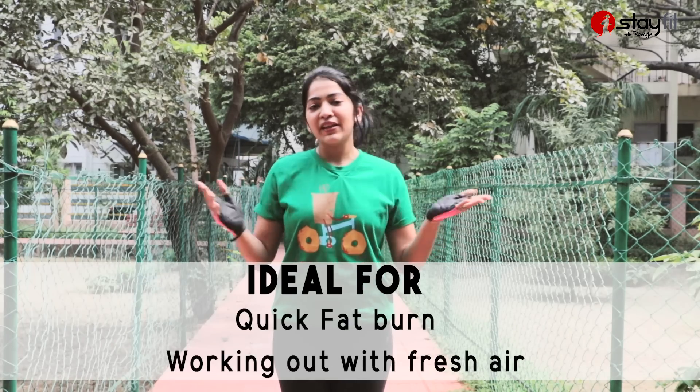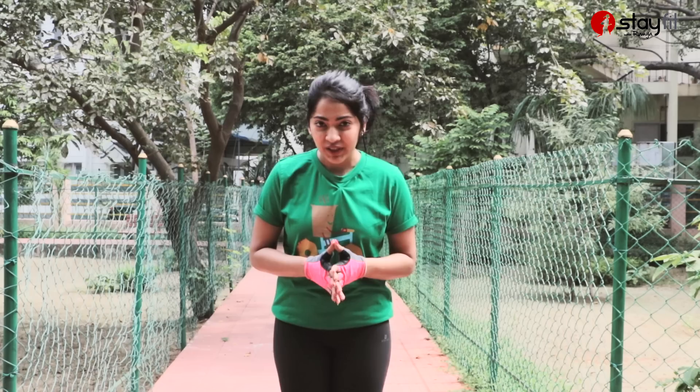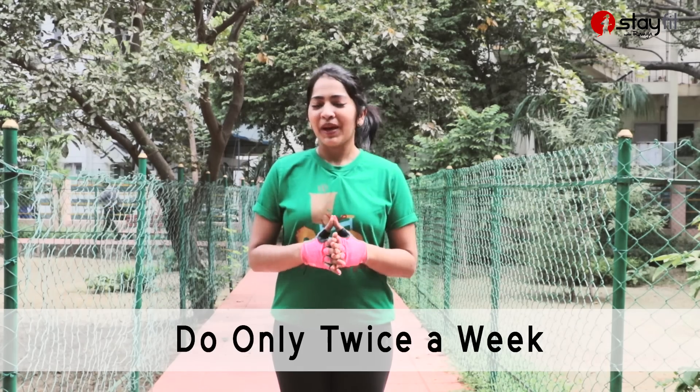Otherwise, this is the perfect workout for you. You can do it outdoors — in a park, in an open area, in your lawn, or in a balcony. It's very, very effective, trust me. But do this no more than twice a week — maximum twice a week.